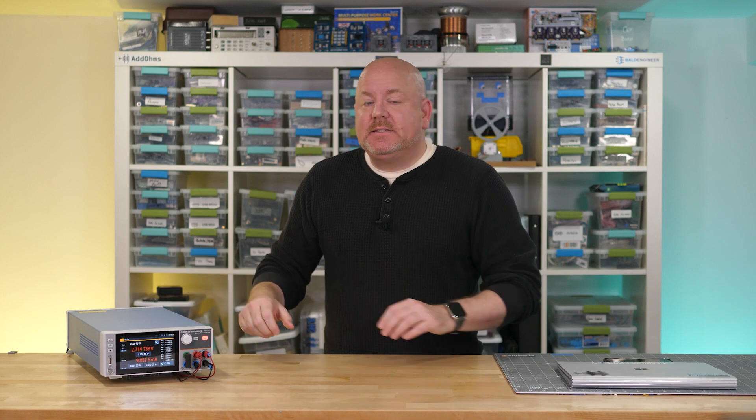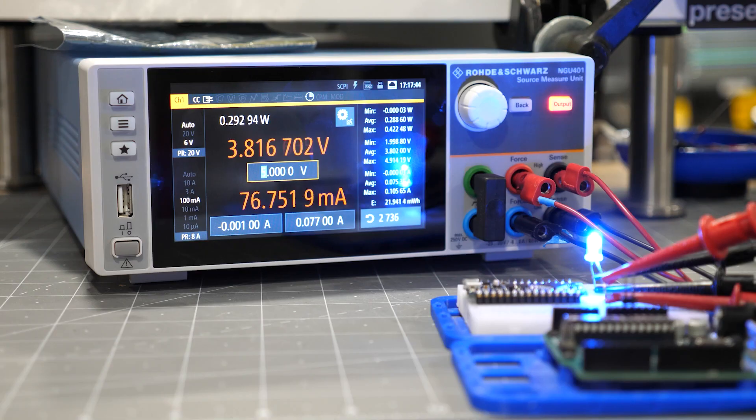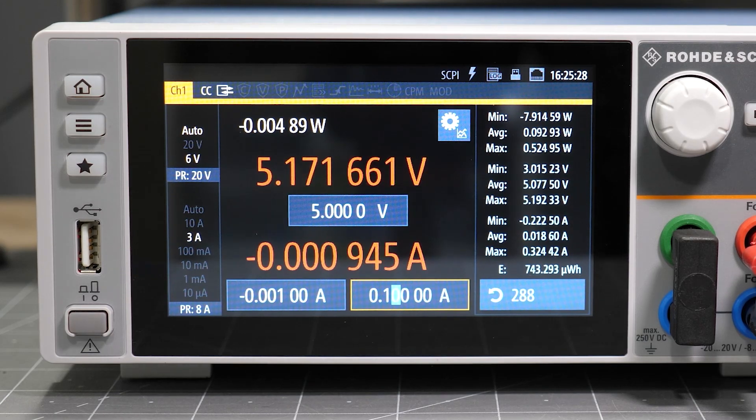Please realize SMUs are not inexpensive. This one's price has a comma in it, and it's because they are specialized tools used for tasks like characterizing diodes, monitoring the power consumption of a microcontroller, and acting as a simulated battery for an IoT device. Even if you might not buy one of these for your lab, I think you're going to enjoy some of the measurements in this video.